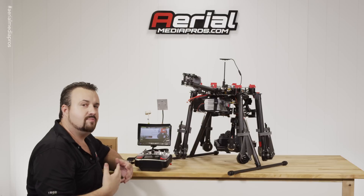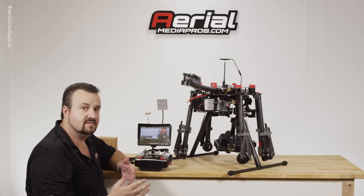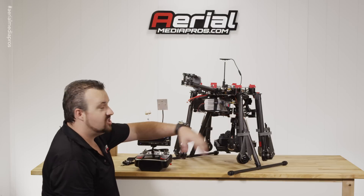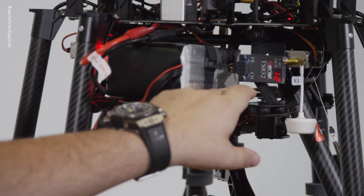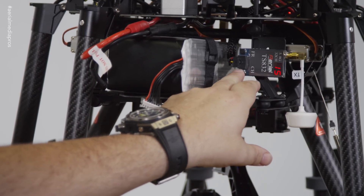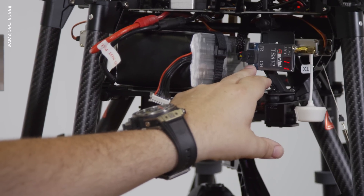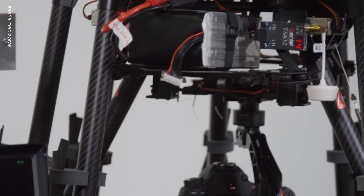Now we're flying on channel 42. Let's say in your area channel 42 isn't the best — there are four different bands we can go through by frequency. If we want to change bands, just press frequency. Now we're on channel 12, and you can press the channel button to go through 14, 15, 16, 17 — it goes from 11 to 18. So I'm going to put it on channel 14.